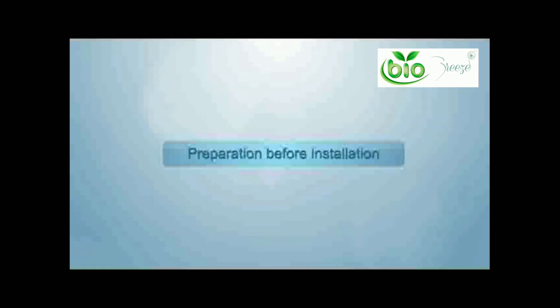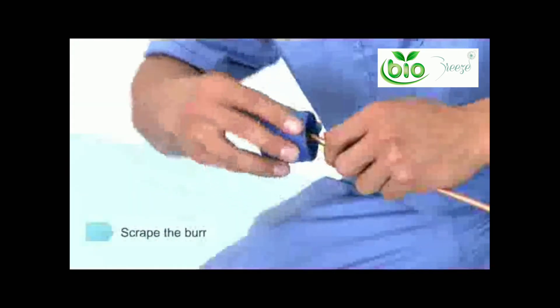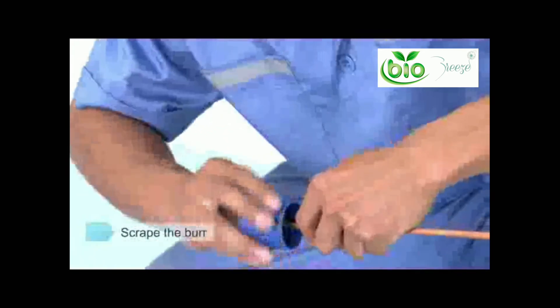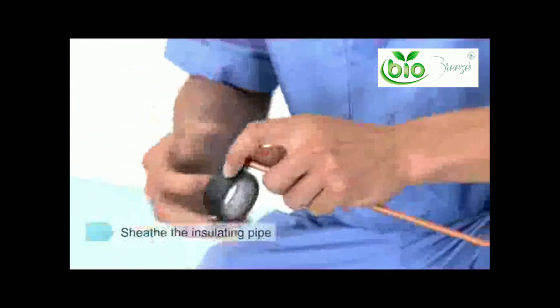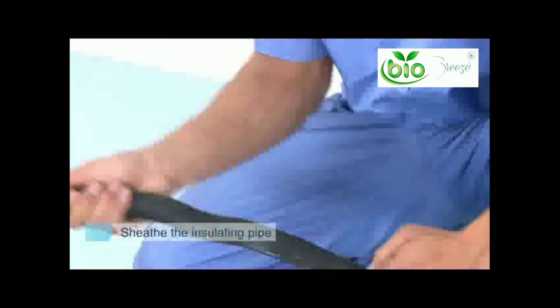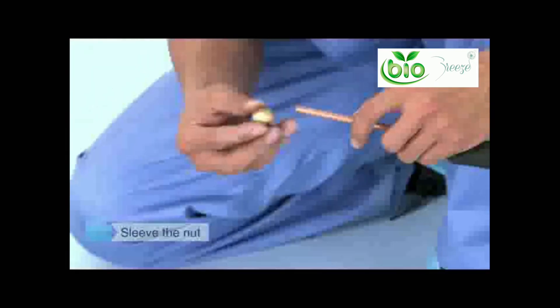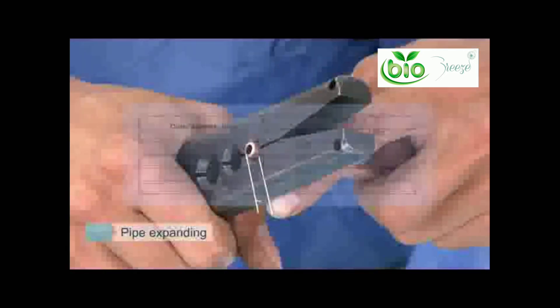Preparation before installation — pipe cutting: cut the pipe slowly and keep increasing force gradually, making sure your cut is straight and there are no deformations. Remove burrs with a scraper. Use rubberized vinyl tape to wrap your pipe to prevent any foreign materials from entering. Sheath the insulating pipe sleeve and the nut, firmly hold the leveled copper pipe and adhere to the dimensions shown in the table.